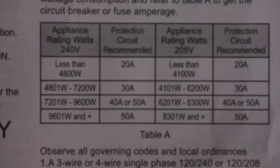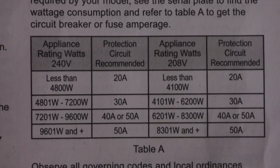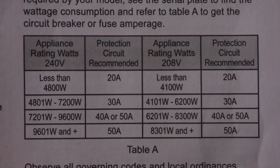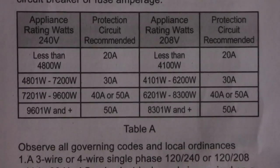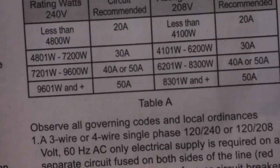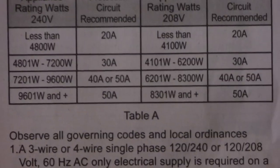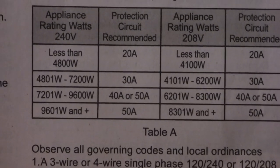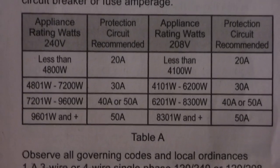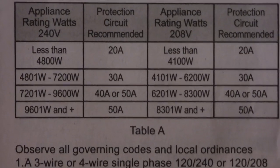So we've got some instructions here. The appliance rating is 240 volts. If you have less than 4,800 watts, 20 amps is fine. If you have 4,800 to 7,200 watts, 30 amp. If you have 7,200 to 9,600 watts, that's a 40 or 50 amp. I checked what the new one's rating was and it's 7.4 kilowatts. So we already have a 40 amp in there and we're going to stick with that.